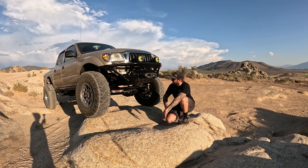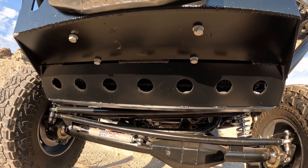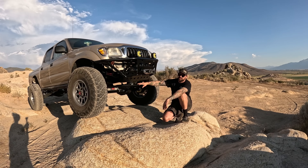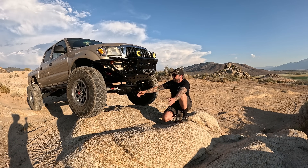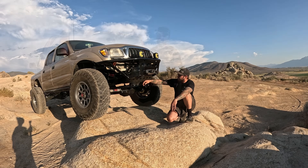One thing I didn't cover in my video is I built a skid for the radiator. On these four-wheel drive trucks, the radiators hang down below the frame rails. I know a lot of guys like to switch them to a two-wheel drive radiator — I didn't think about that until it was too late. So I just built a little skid plate here that keeps everything covered.